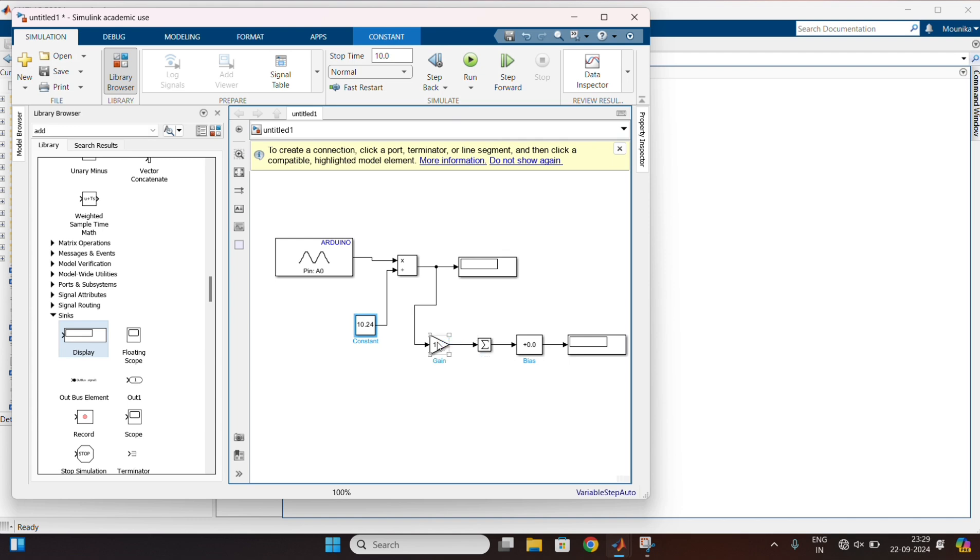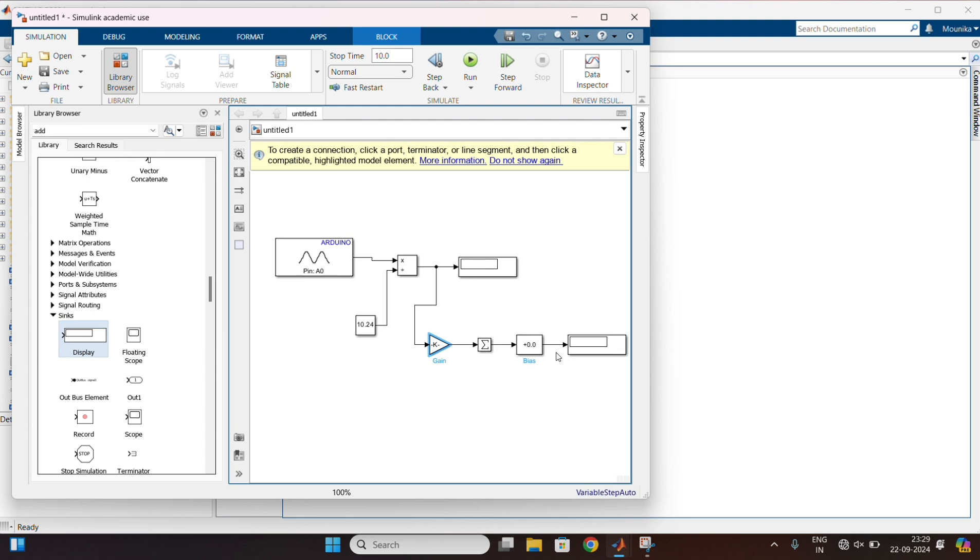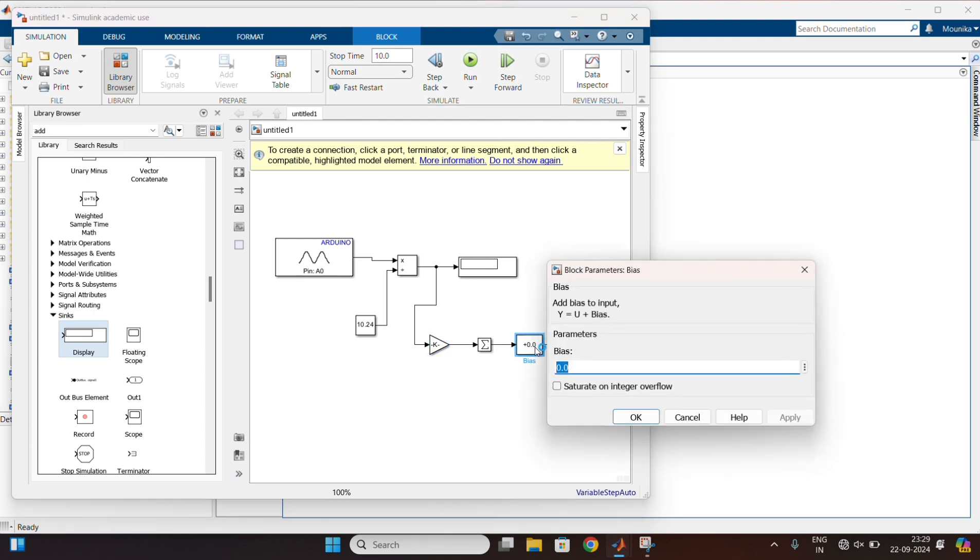Double-click on the gain and change the gain to 9 by 5. And apply. Finally, double-click on the BIAS and change the value to 32. And save the changes.